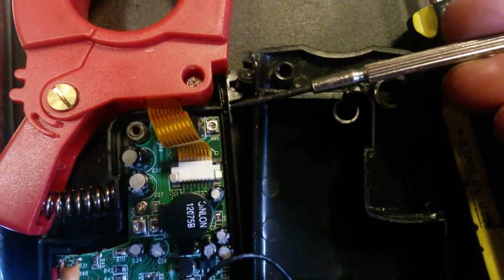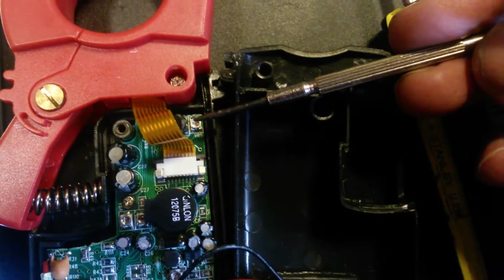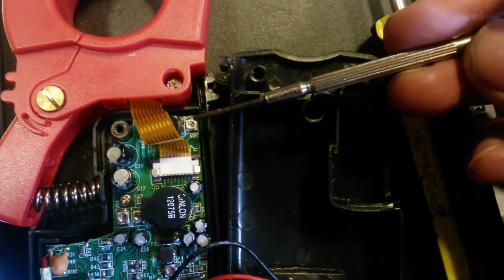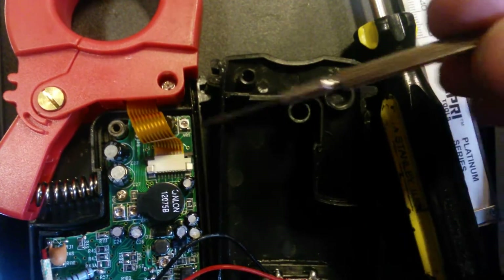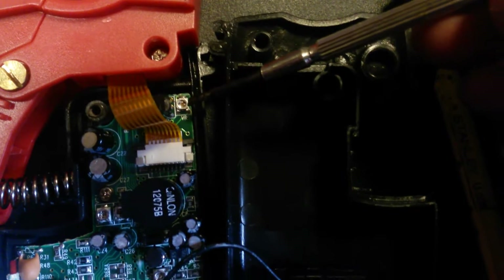My theory here is that this pot kind of got some corrosion, something in it, and kept it from making contact. All I did was barely move it and it started working again. I put it right back to where it was — it was pointing straight up and down.